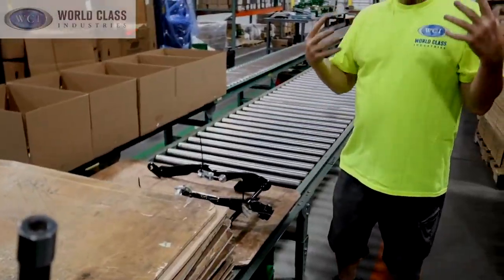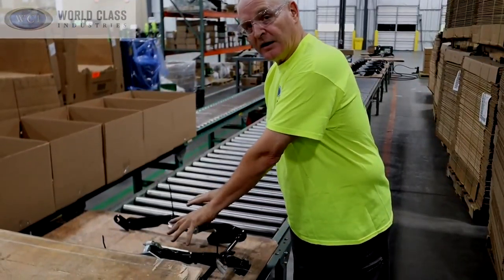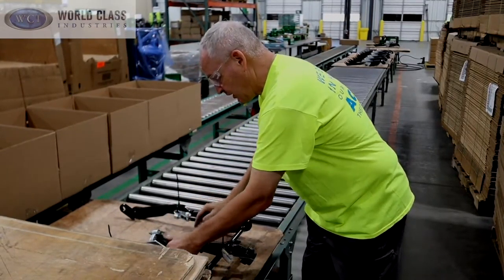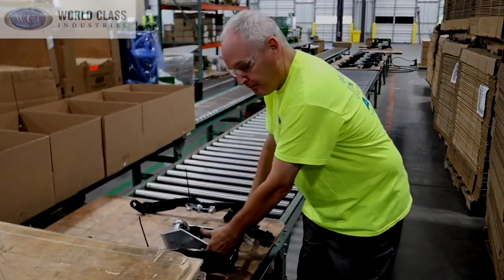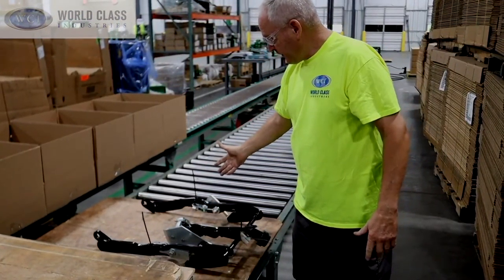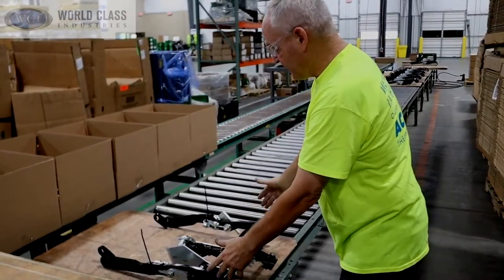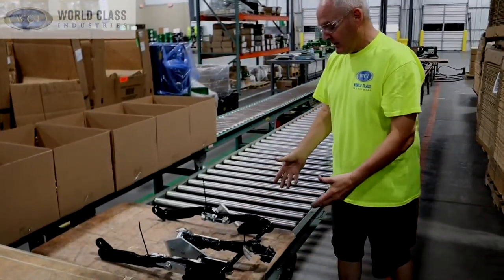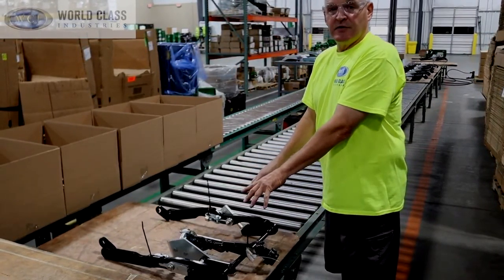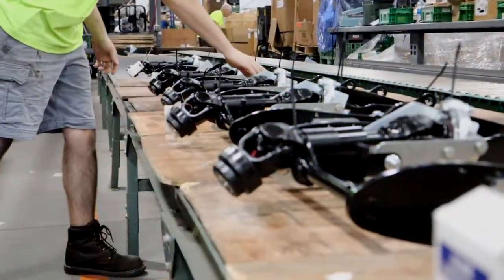As an assembler, I'm obviously watching and paying attention to how I'm putting it together, but I also do a final inspection to make sure everything is in the right place — washers are in, the drive shaft moves freely. Then I flip this up, and that tells the boxer that this has been checked by me. He'll also come along and when he's ready to put this in the big box, he'll see it's up and know I checked it, but he'll also give a visual inspection to make sure everything's in place, nothing's missing, then flip it down and put it in the big box.